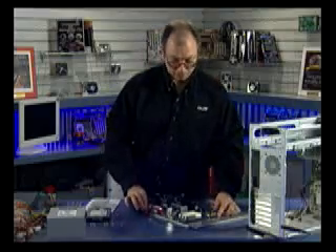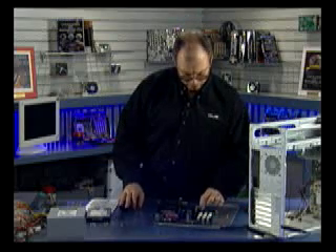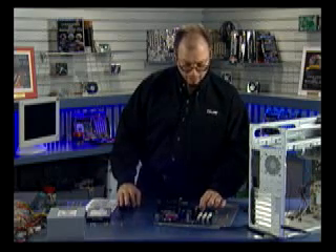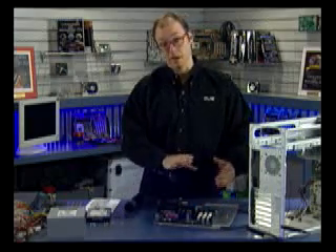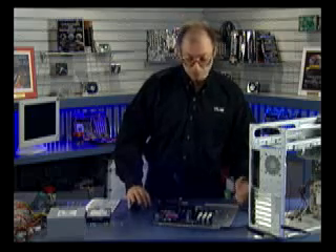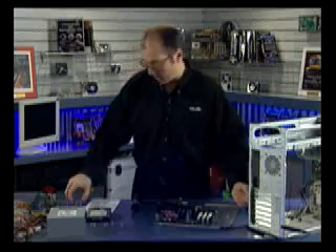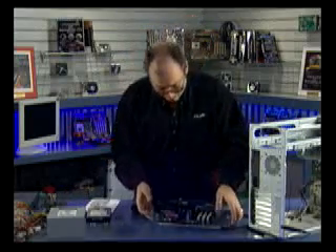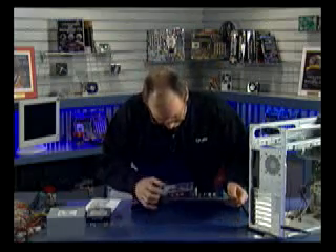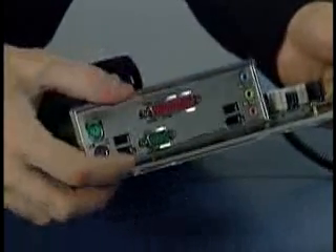All six screws are now installed in the motherboard, so the motherboard is firmly attached to the tray. I also installed the AGP support bracket on the AGP slot — this bracket provides additional support so the AGP card isn't likely to walk out of the slot, which can damage both the card and the board. Now I'm going to make sure that the IO shield properly matches the motherboard. This should have come with the motherboard, and I'm just going to do a test fitting here to see how it matches up.